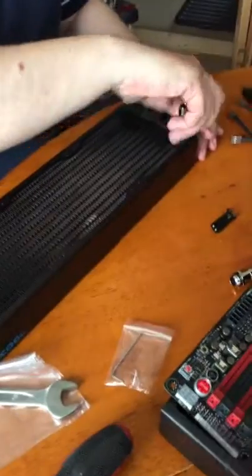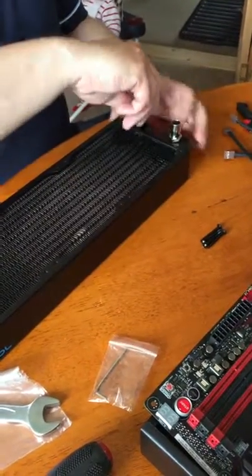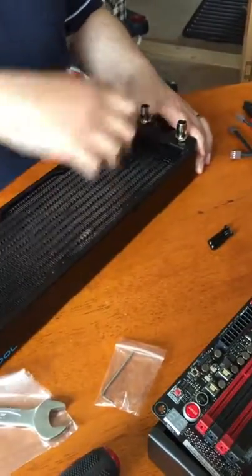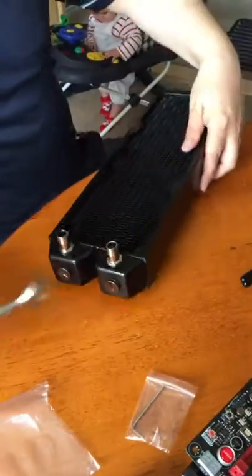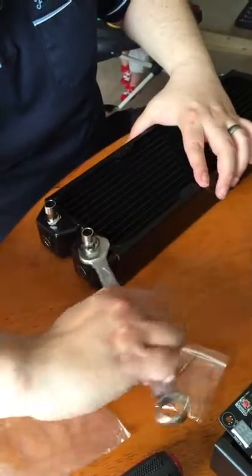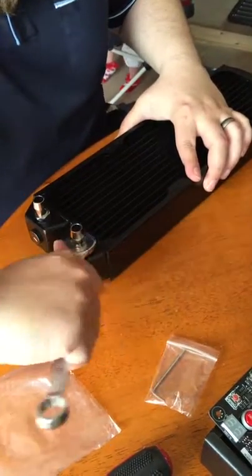Now we've got two half inch barbs — same again, screw them down finger tight and then finish the job off with a spanner, about half a turn maximum. You'll feel it as it starts to get tight; don't over tighten. This rule applies all the way through — you've got to be careful or you're going to damage your components.